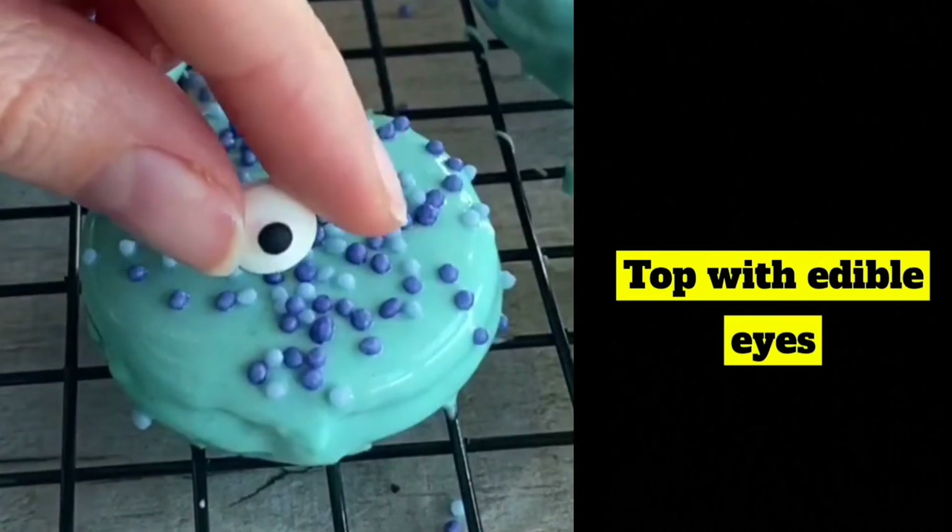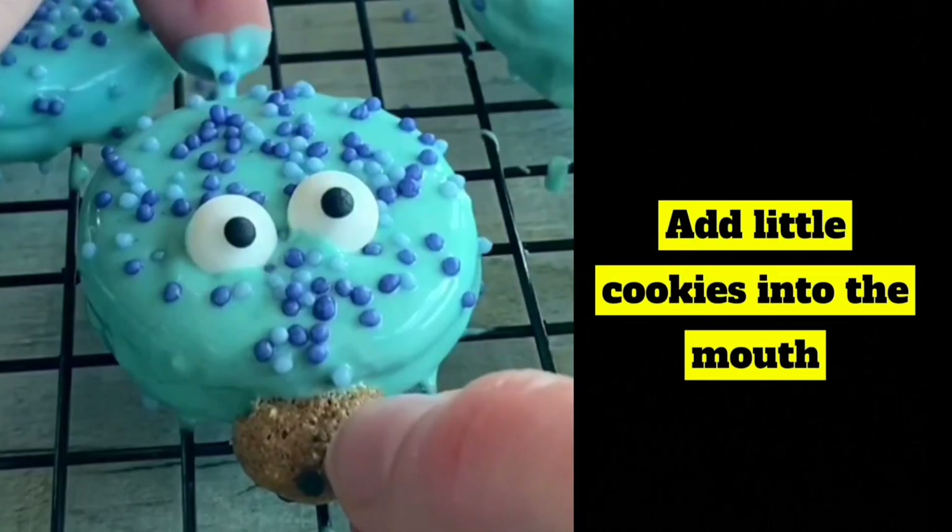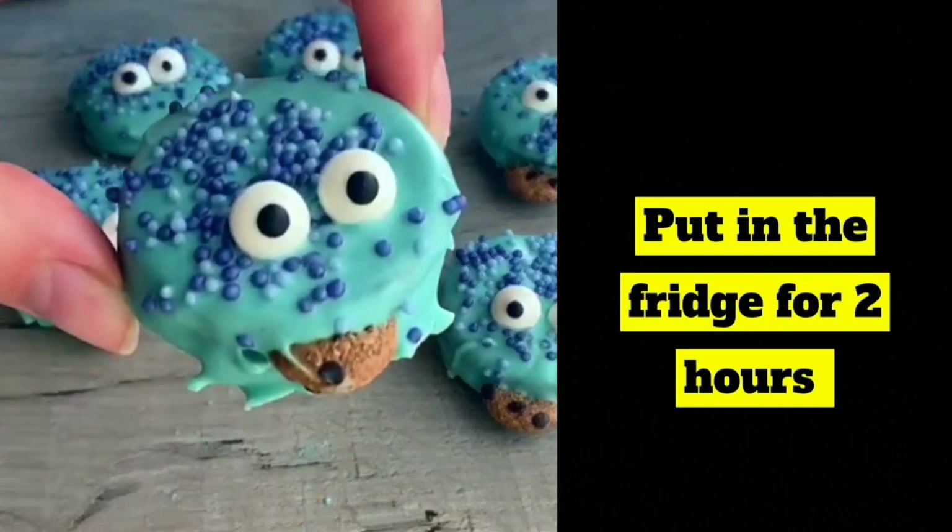Sprinkle with blue sprinkles. Top with edible eyes. Add little cookies into the mouth. Put in the fridge for two hours. Remove and enjoy.